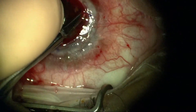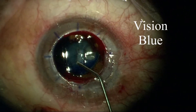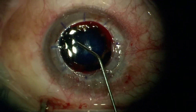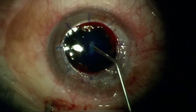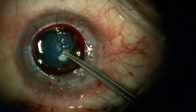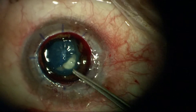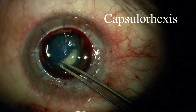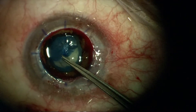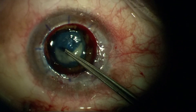This is a synechia here that requires sharp dissection since it did not resolve with blunt dissection and visco dissection. This is vision blue — an attempt to better outline the capsule of the cataract. Controlled entry here with the superblade; a lot of back pressure, so I've got to be very careful that the back pressure doesn't cause the tear to run out into the periphery.